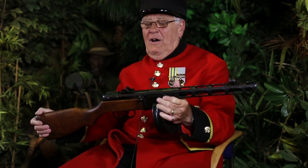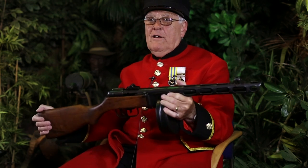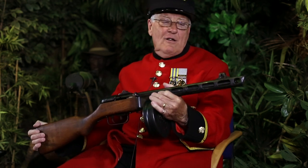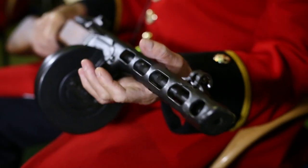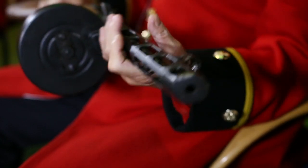So once we heard that in the valley, we knew they were out there. I think it was the Chinese — I'm not sure if the Koreans had this — but it was like a Chinese weapon, I think, and it was the sound that was more frightening than the rounds that came out. I think it was a nine millimetre by the look of it.